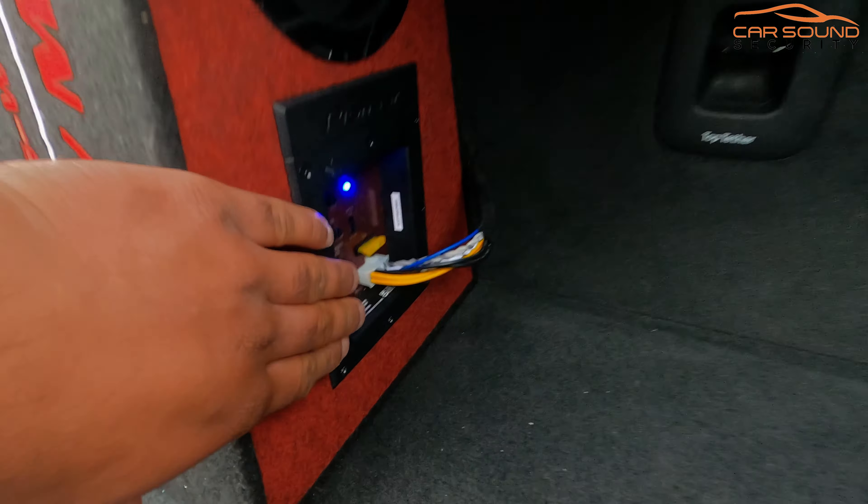It also has a quick disconnect, so if you need more boot space all you do is unplug it and you've got the whole boot. Then you plug it back in and you've got the sub again — very easy to use.